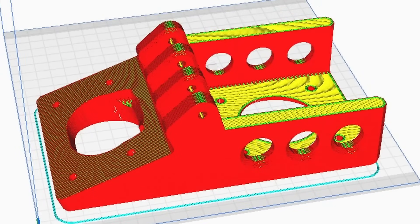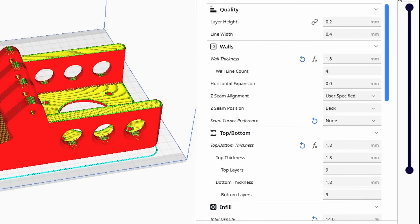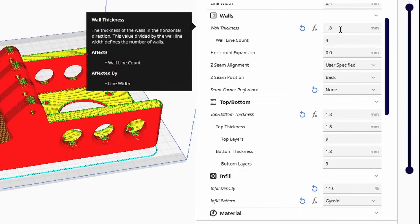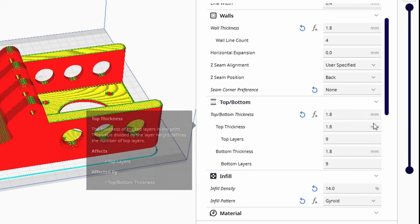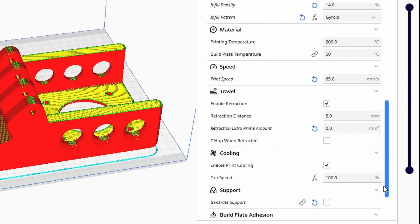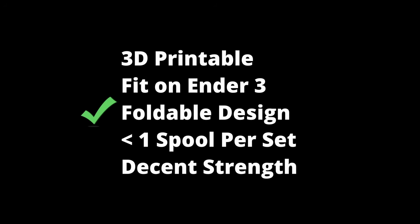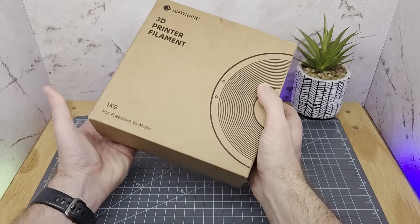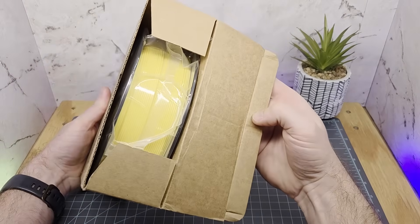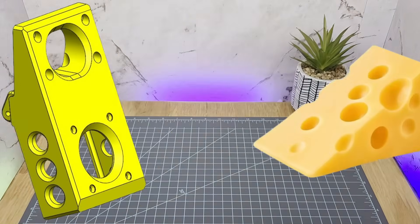In trying to get print time down from 48 hours and a half spool per part, I had to adjust slicer settings. Wall and top/bottom thicknesses are set at 1.8mm — I'd have liked double that. The gyroid infill density is set at 14%; for real load-bearing parts I'd prefer 30% or better. I can almost fit two on one print bed. And I'm starting with a fresh roll of yellow filament — only appropriate since the design ended up looking like Swiss cheese.